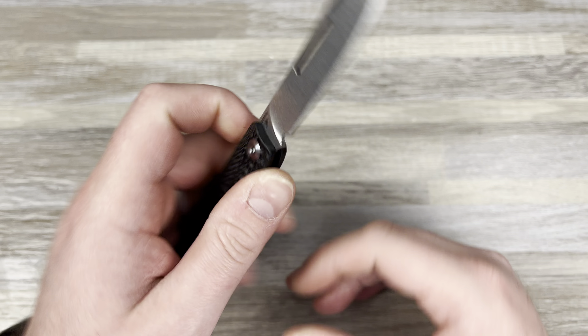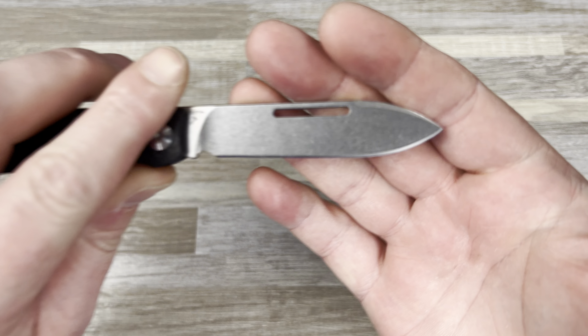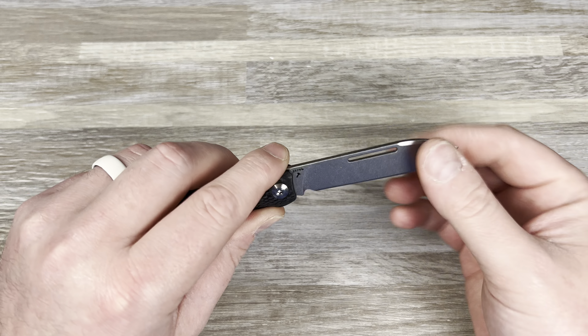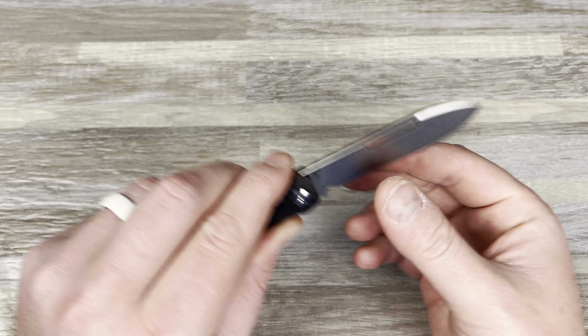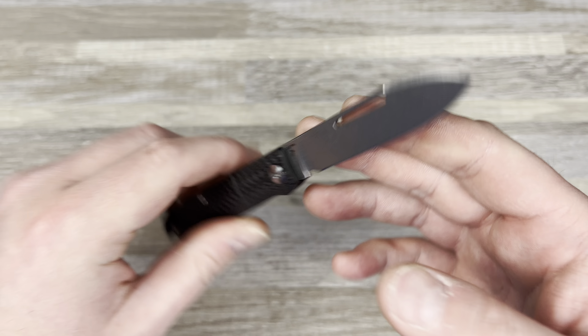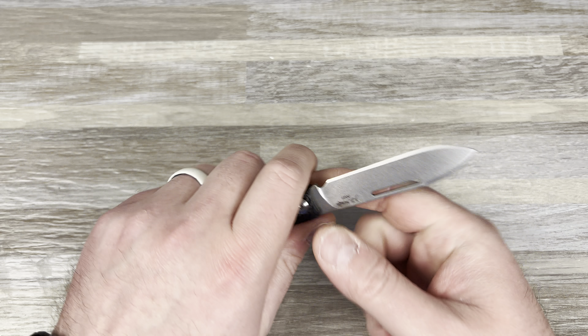Got good snap open there. It says JE Made 2021. You've got this stonewashed finish — I can see why Colin likes this. He likes stonewash, he likes a spear point. Nice thin grind, I like that. S35VN — that's decent. I think these run about a couple hundred bucks.